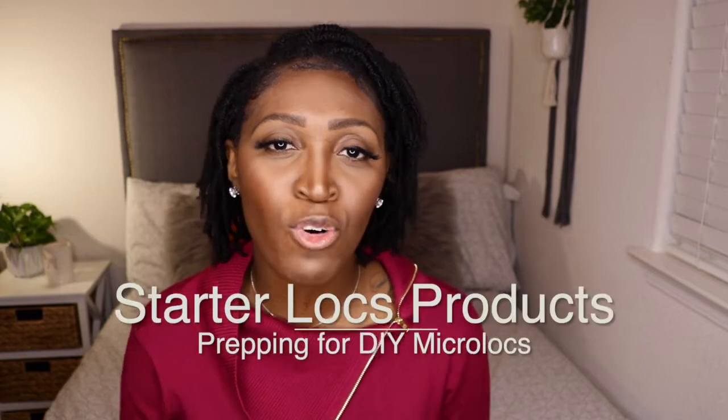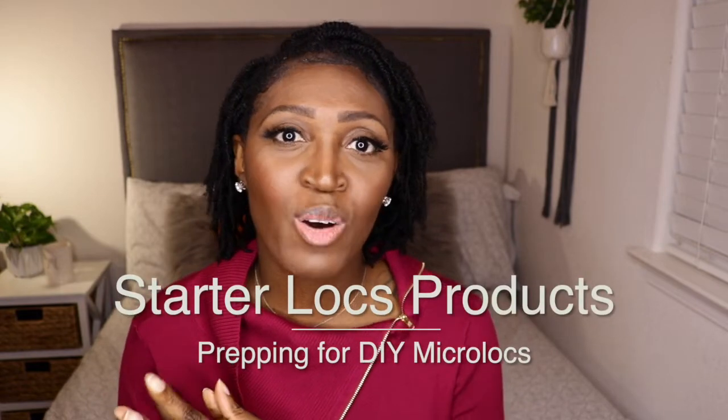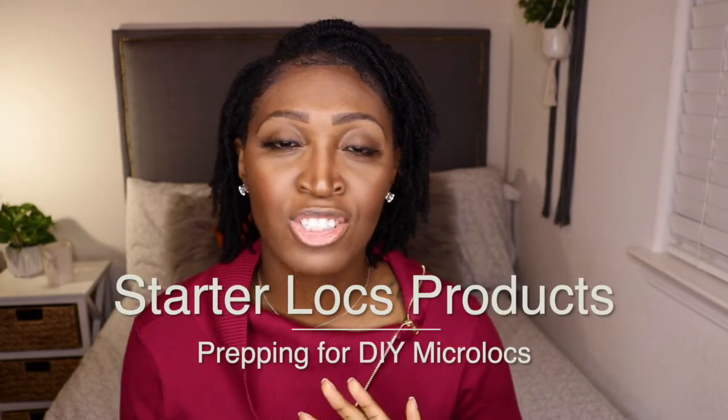Hey, what's up YouTube, this is your girl Abby and in today's video I'm going to be sharing the products and tools that I purchased for my micro lock journey. I did a video where I shared how I prepped for my DIY micro lock journey, and in this video I specifically want to go over the products and tools that I bought. If you are new and not yet subscribed, subscribe — you won't be disappointed, I have a lot of videos coming up.